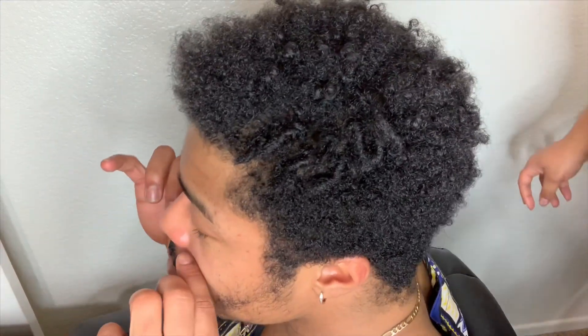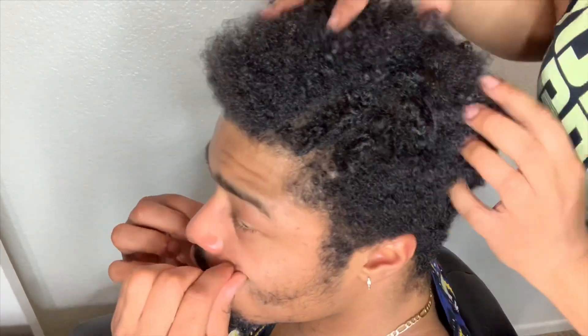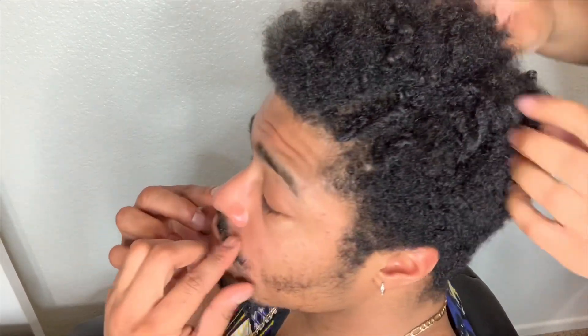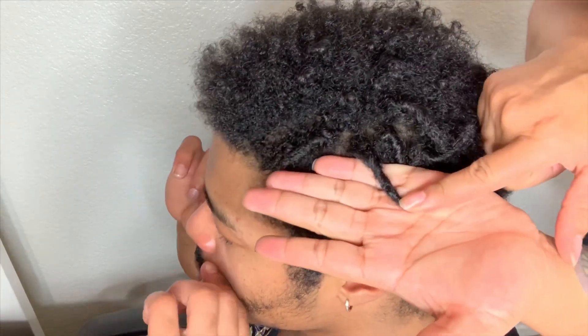Hey you guys, welcome back to my channel. My name is the Golden Glampire. This is my brother, my eldest brother Rushy. I'm about to instant lock his hair — not doing it super neat because he has this messy fro situation, so I'm keeping that aesthetic but just with instant locks. The best way to picture it is maybe like two-monger or something like that.